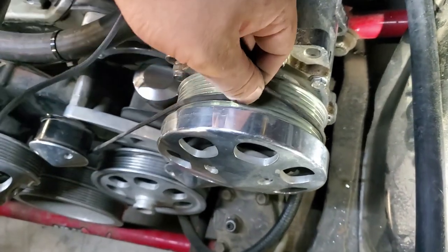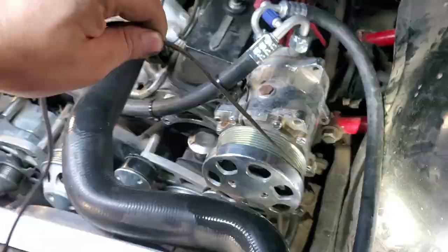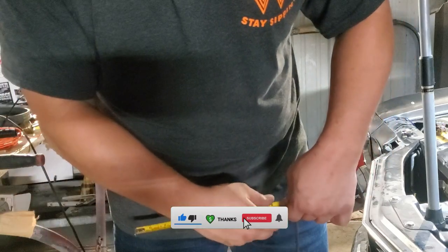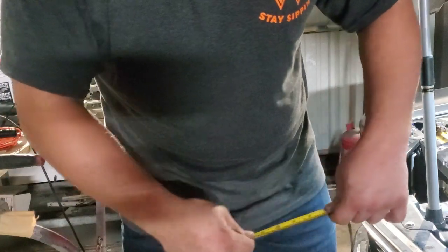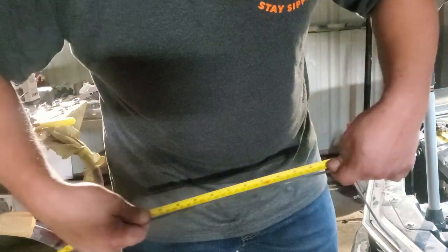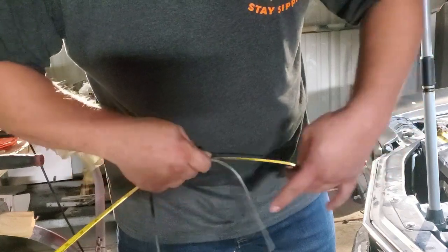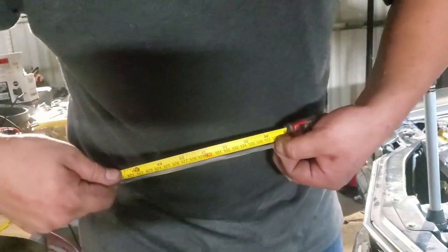Now there's one last thing to do and that is measure the rope. Get yourself a tape measure and start measuring the length. One thing to consider is the thickness of the belt — that's going to throw off the measurement just a hair, but generally it's going to be about an inch. In my case I ended up with 54 and a half inches, so we go up to about 55 and a half, considering that one inch.